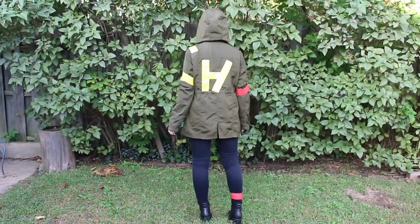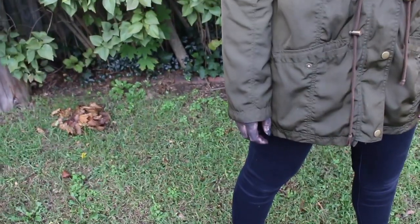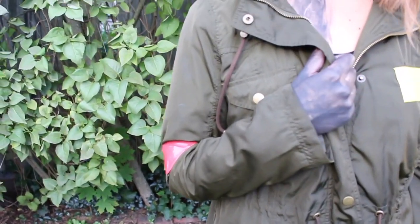You can definitely spice it up more than I did, but this is just an idea and inspiration video. Today is the day that Trench comes out, so definitely go listen to that because it is awesome. Thank you guys so much for watching — please like and subscribe and I'll see you in my next video!